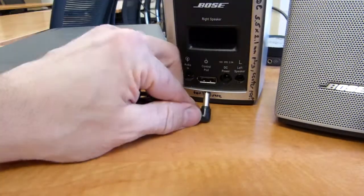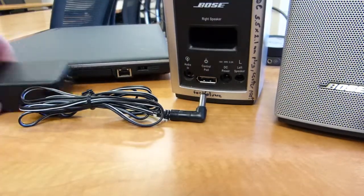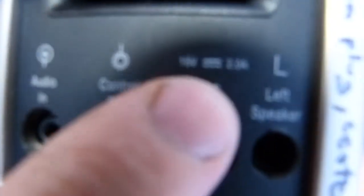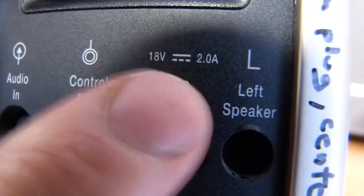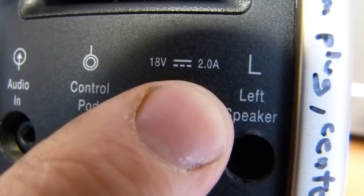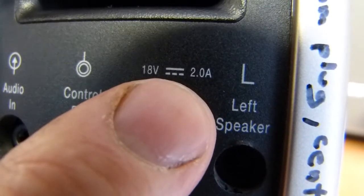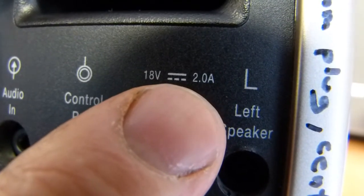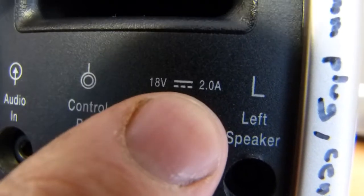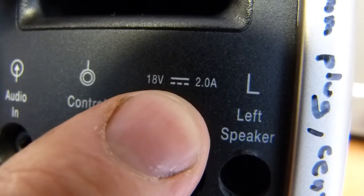Once you have your end plug and your wall plug situation figured out, you also need to find out what kind of converter or power supply unit you need. For that, you might be in luck because it might be printed on your device. This one runs on 18 volts and 2 amps. Many devices, such as my kid's keyboard, have these numbers on them — 18 volts, 2 amps — and there are three dashes and one solid line above it. That's the symbol for DC electricity. If it's a wavy line, that would be AC electricity.